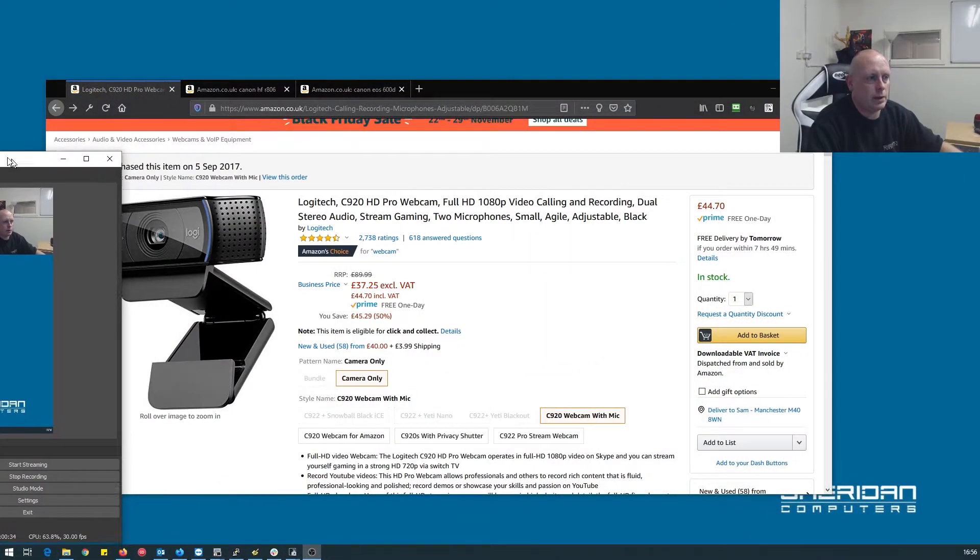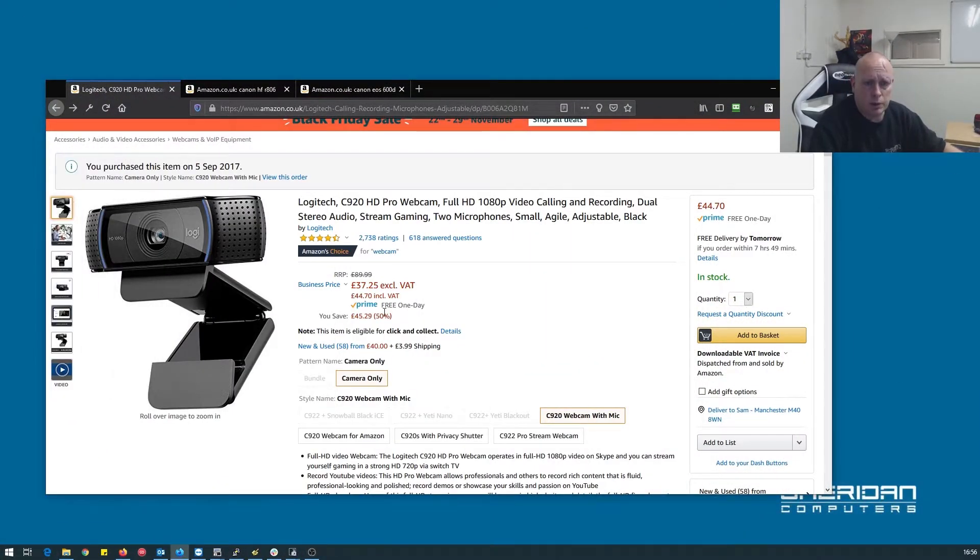The current camera I'm using at the moment is a Logitech C920. This is a really good camera — I'll just switch this over. It works really well. I'm proper impressed with the quality of it. It's a 1080p camera.